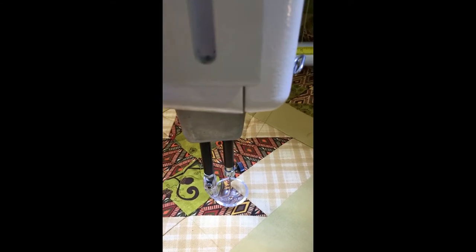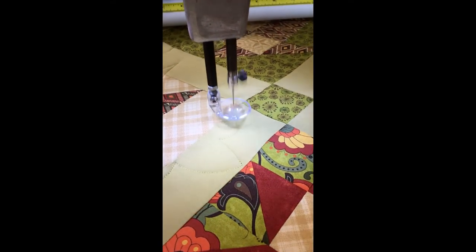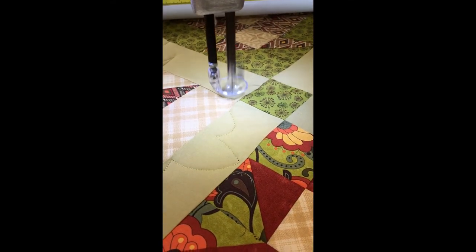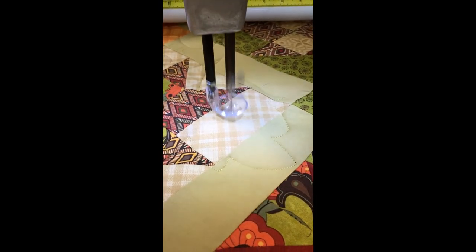So I'll show you now and we'll set it going. As you can see, when it gets to those points, it just does that one extra stitch. And it's that one extra stitch that makes all the difference.